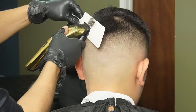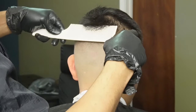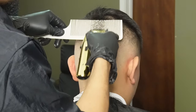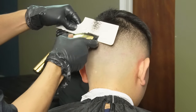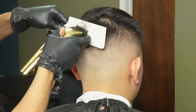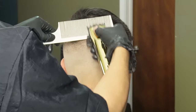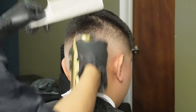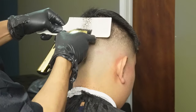Moving on to our clipper oval comb, we're gonna make sure we use our horizontal cuts to deep bulk and our vertical cuts to blend. It's also good to make sure that the hair is a little bit dense because it's a little bit easier to grab with the comb, and it gives the hair a little bit more weight.